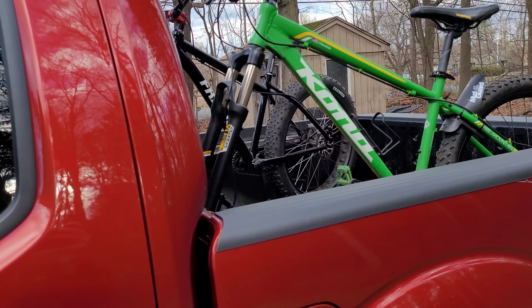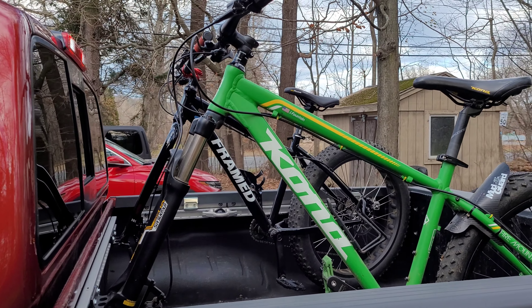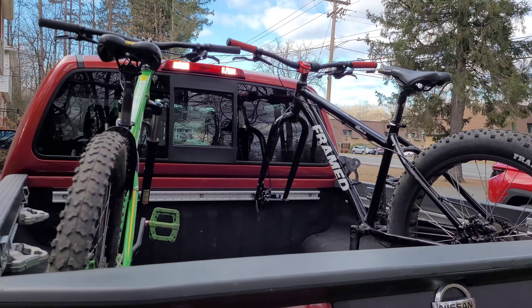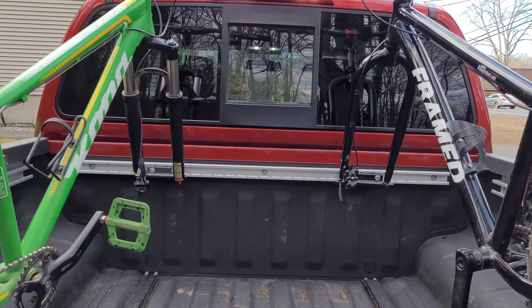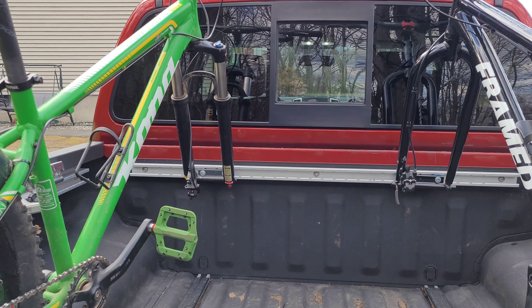Well, this scene is a little bit different than the last scene. I just want to show you that you can get two bikes in here with the tailgate closed — I'm gonna show you how I did it. Don't mind the wind, it's a little cold out. I have my Kona hardtail and my frame Minnesota fat bike in here at the same time.